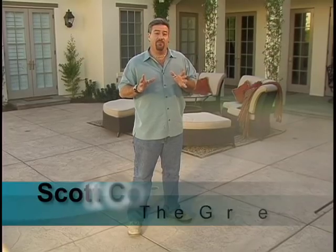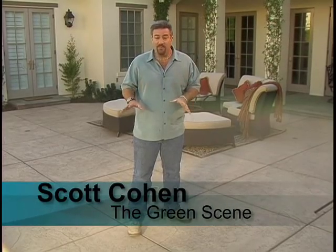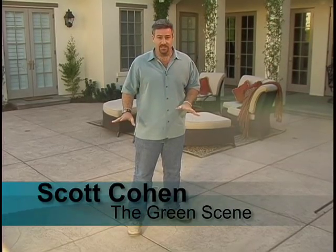Hi, I'm Scott Cohen from The Green Scene here for Concretenetwork.com. We're going to talk about stamped concrete finishes and why I choose one type of stamped concrete finish over another. I'll take you to several different projects and show you examples of good stamped concrete work used in different applications depending on the needs for that particular client and that job site.